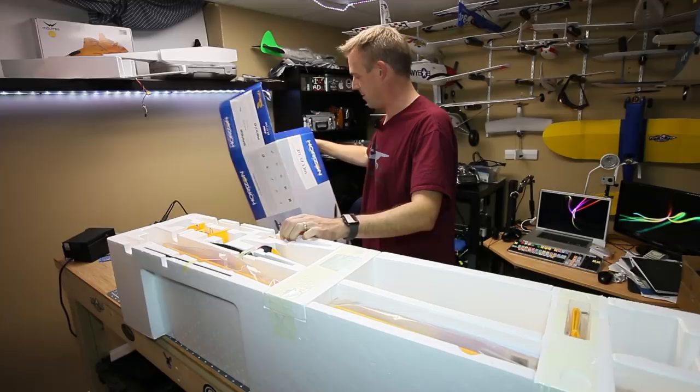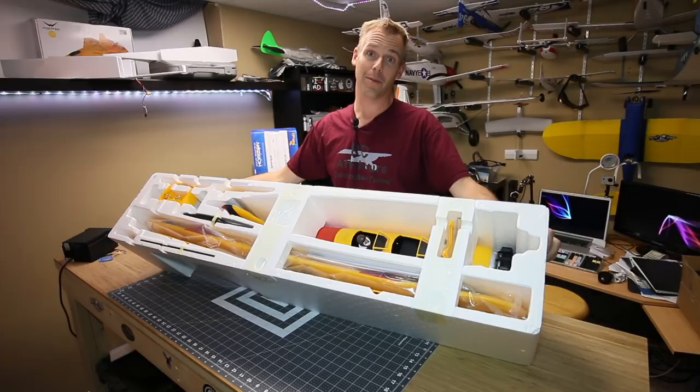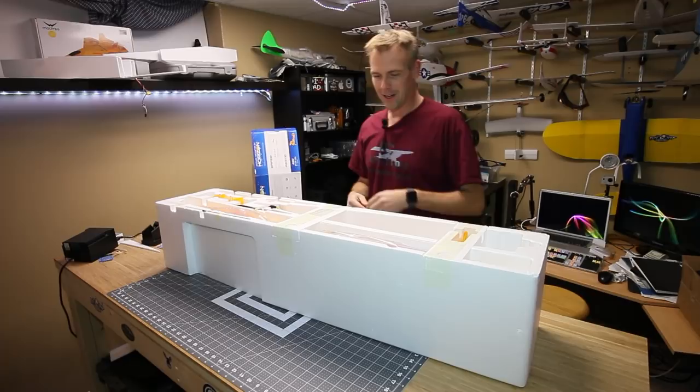I'll go through the specs, but you guys know the specs - this aircraft's actually been out for a couple of weeks. Look at that. I love yellow airplanes. Honestly, there are a few left on my checklist - things like a Harvard, a T6 in Canadian colors, because they just look awesome in the scheme. Let's pop this bad boy out.